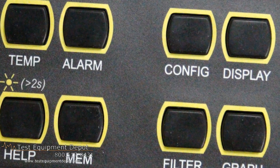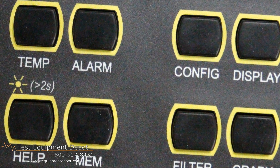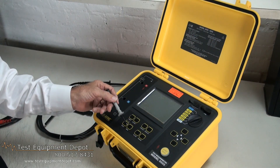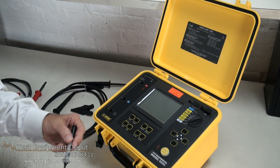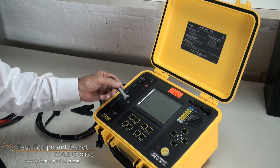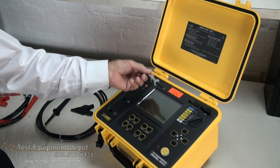We have our eight function switches, which allow us to both set up and determine what type of test we want to do, and how we want to modify those tests from a timing standpoint. If we want to put in temperature compensation, we can set alarms for multiple tests where we want to flag an alarm for a reading out of tolerance. Configuration is used for the setup function.